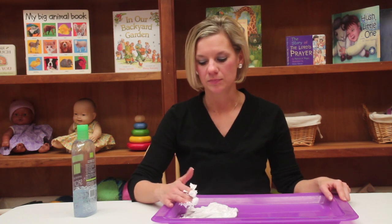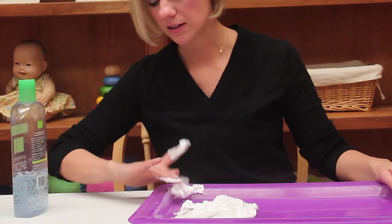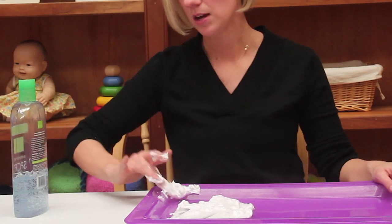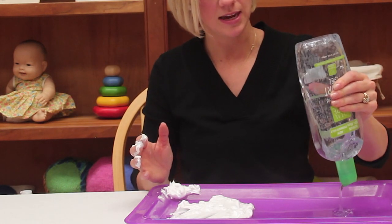Not only are they developing a sense of touch, they're also developing a sense of smell for this activity. Another fun activity that you can do incorporating your senses is the same type of theory but using hair gel.